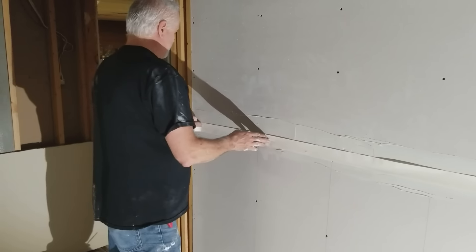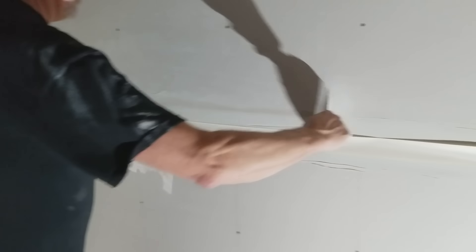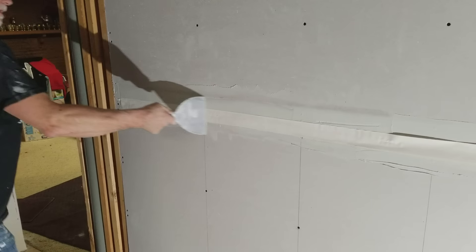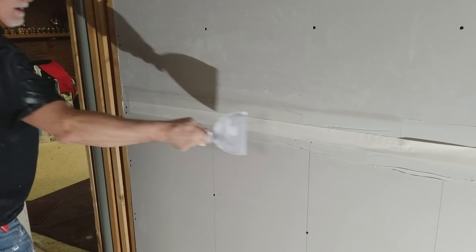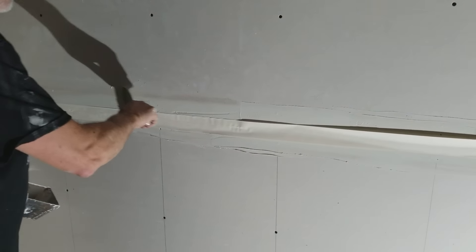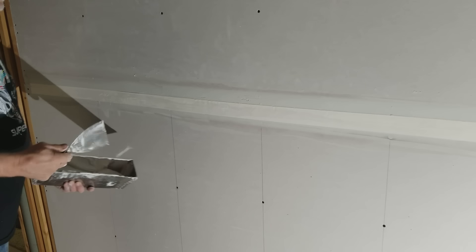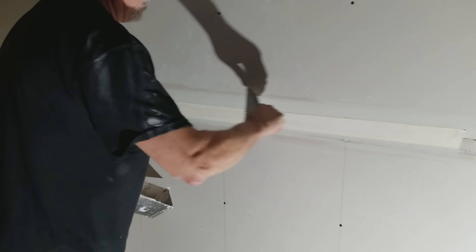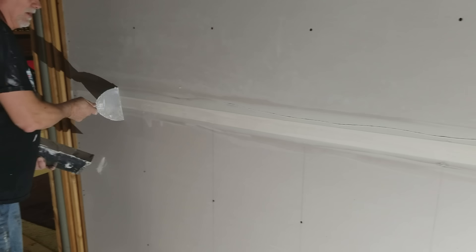Then you take your six-inch drywall knife — that's what you start with. You come all over the tape; you don't want to squeeze all the mud out from behind, but you want to press it down enough. Make sure you have plenty of mud, then check to make sure you don't have any air gaps on the edges of your tape.